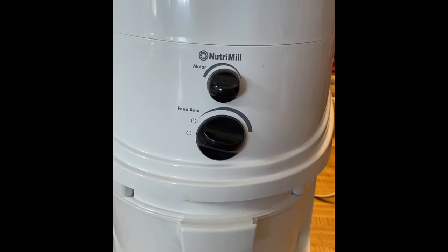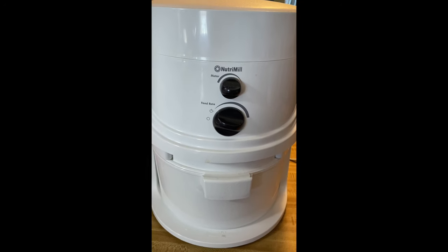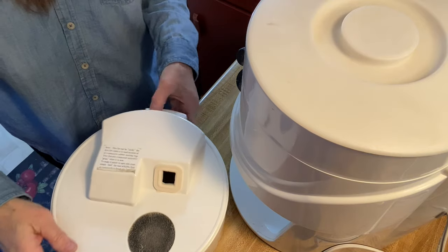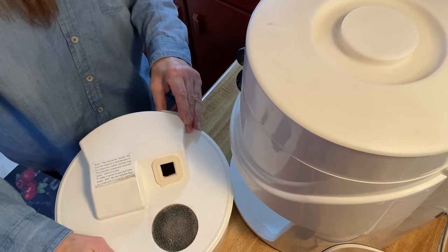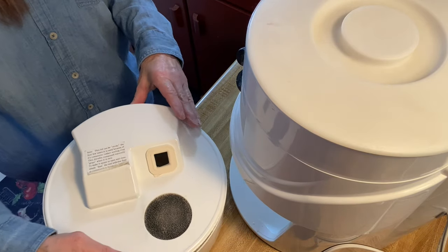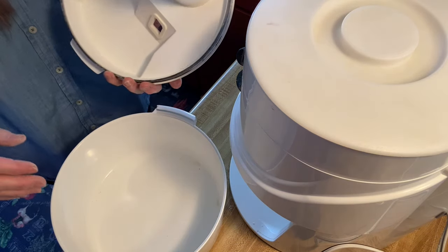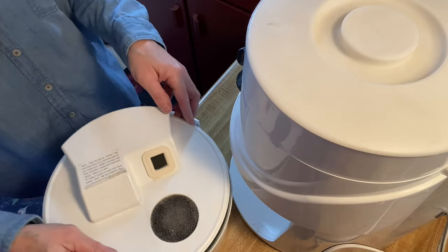This is what we use to grind our whole wheat flour. It's called the Nutri-Mill Classic and it's available online through Pleasant Hill Grain out of Nebraska. I'll include a link for that in the notes below.